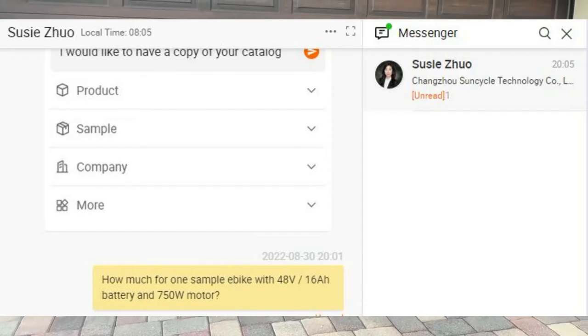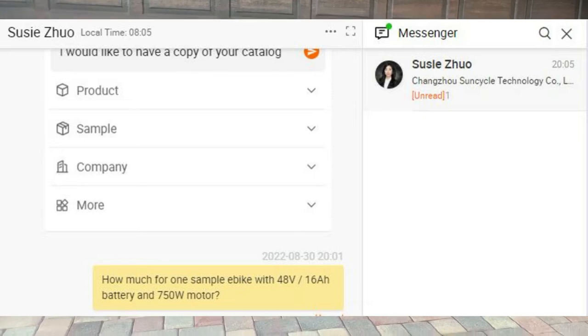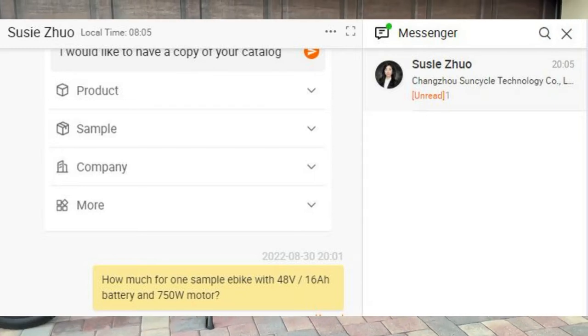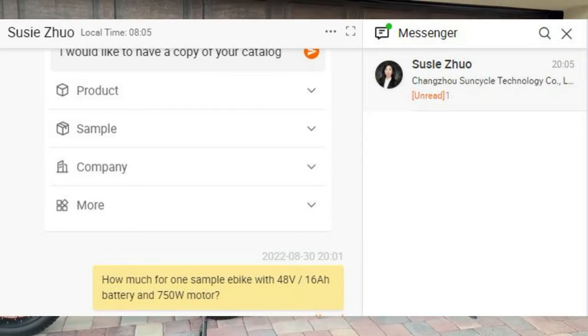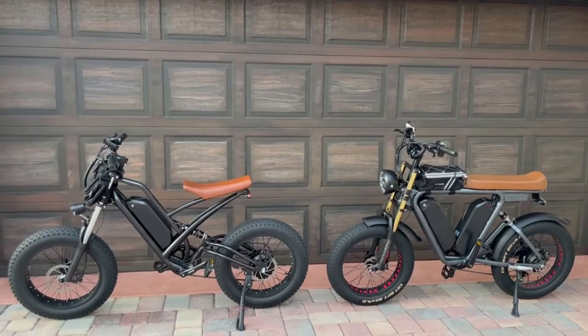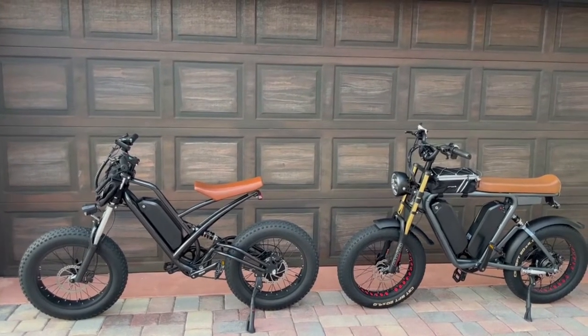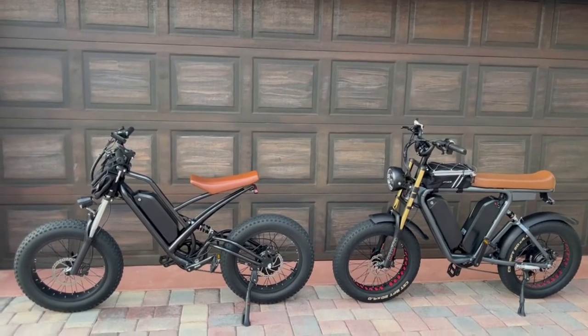You also want to put in the specifications that you want, because some of them offer 500 watt motors, 750 watt motors. In this case I want a 750 watt e-bike with a 48 volt 20 amp hour battery. You want to specify those specifications. Do that for each ad that you see, or at least three of them.